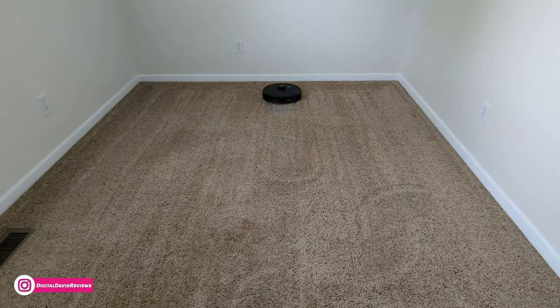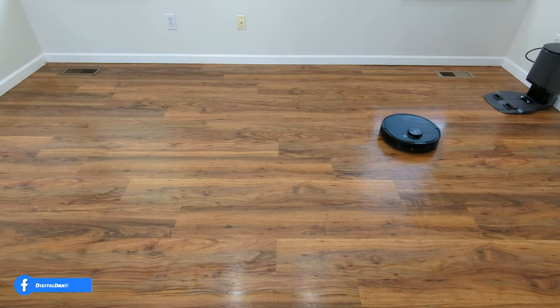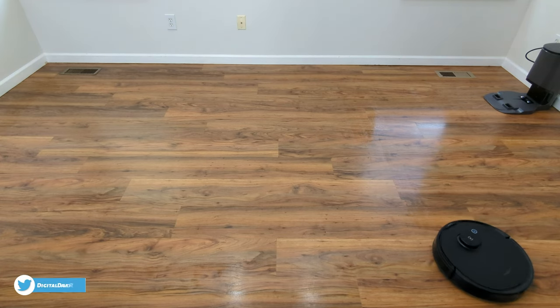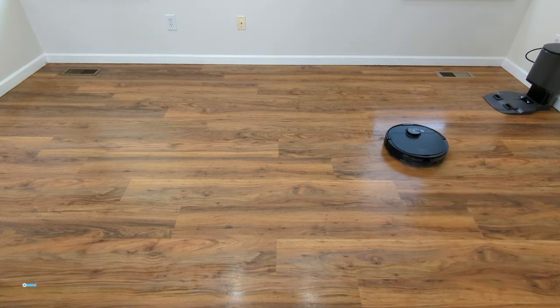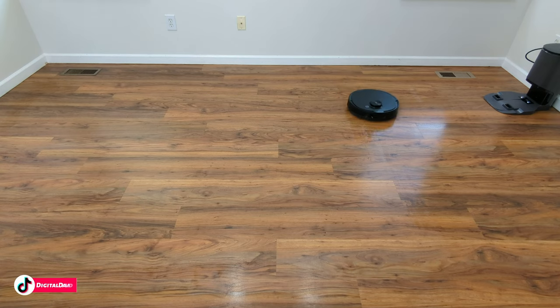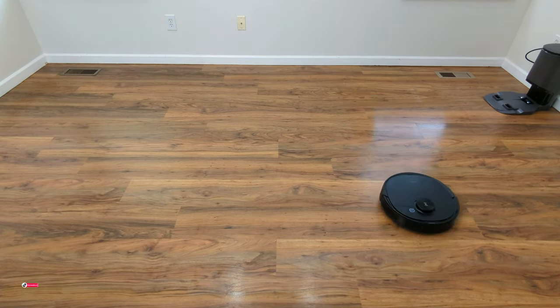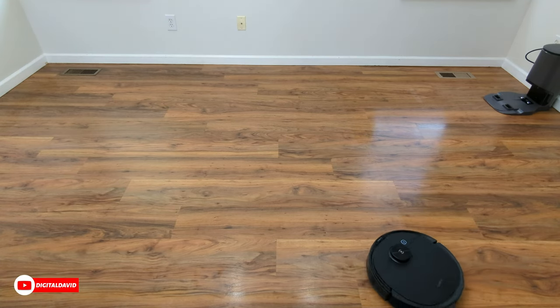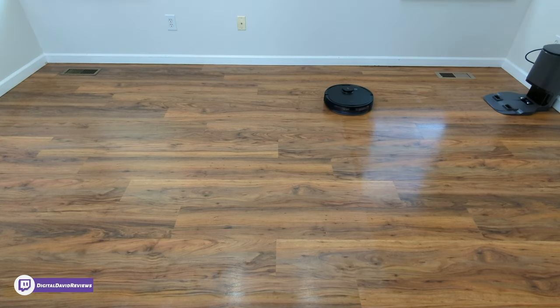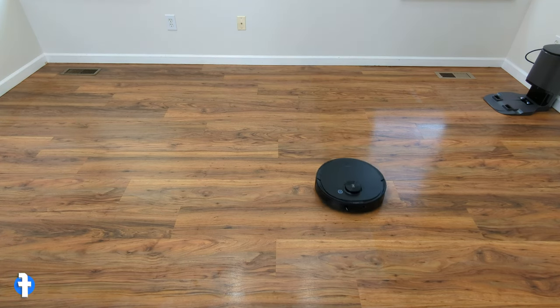Pay attention to the navigational pattern again — row by row, leaving nice cleaning lines on your floor. Now we have the mopping module attached. You can see the floor on the right side has been mopped. Keep in mind this mop is really just equivalent to using a wet paper towel — make sure you get the pad nice and wet before starting, use the maximum water setting since the pad will dry out over time, and start in the dirtiest area while the pad is wettest.